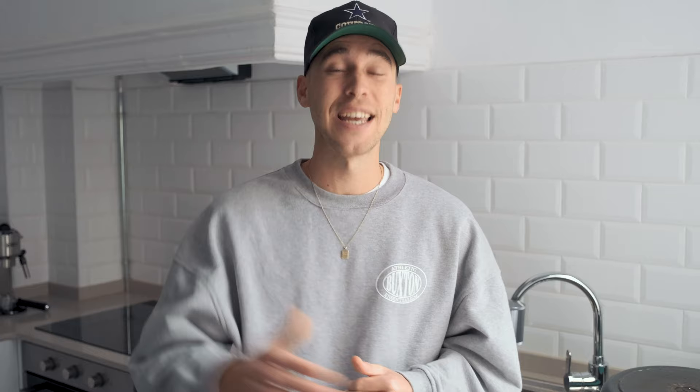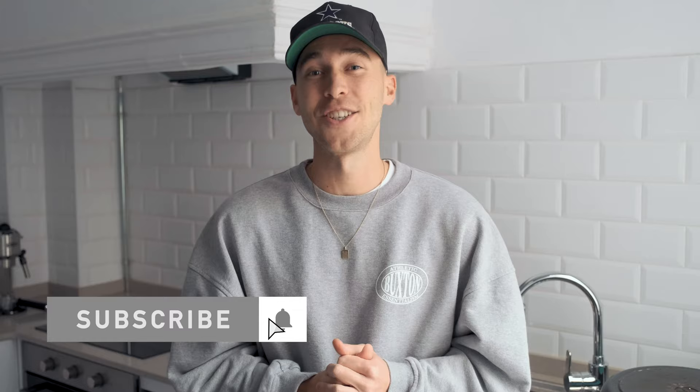We are hitting those 100,000 subscribers — thank you guys so much. Let me know in the comments what I can do as something special to say thank you once we hit 100,000 subscribers. I really want to do something for you.